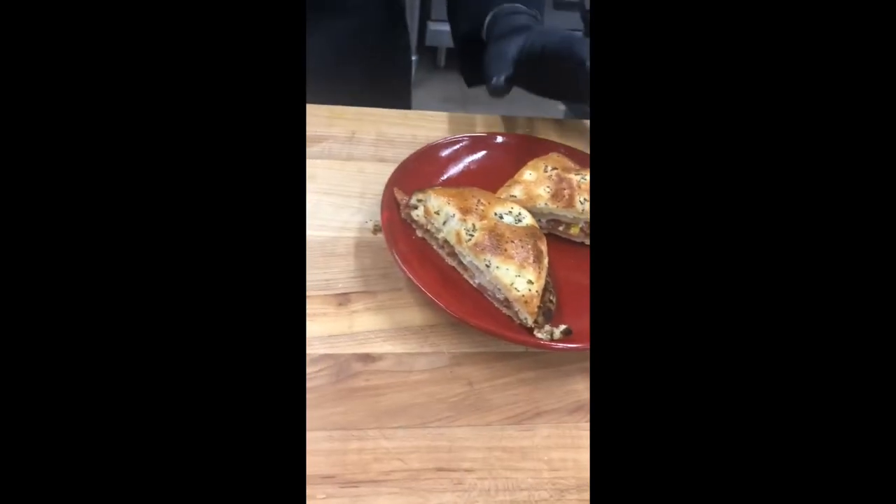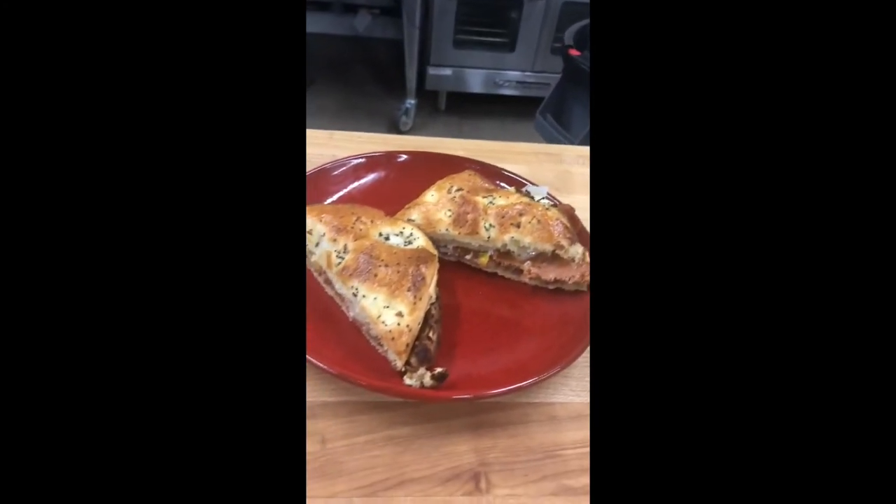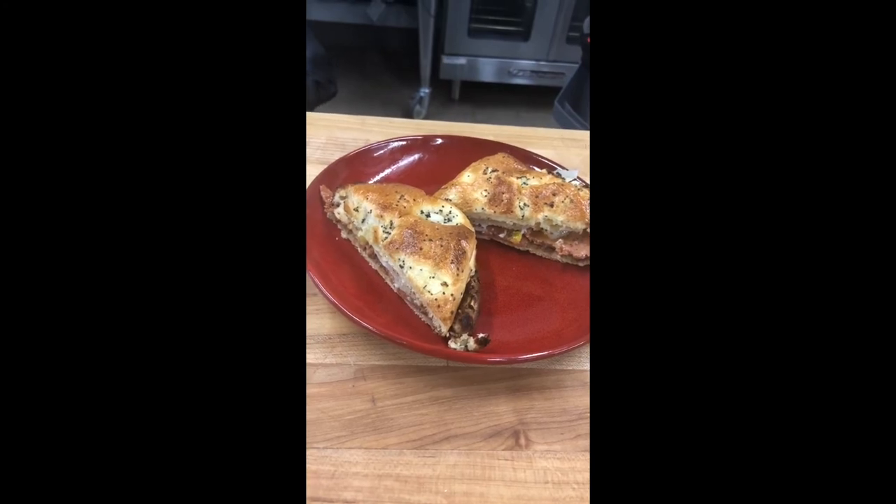Perfect. Huevos rancheros breakfast sandwich. You get a nice still runny egg inside there. One minute, all in a single pan.